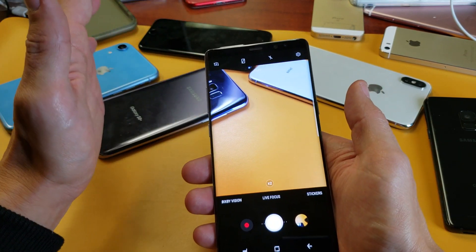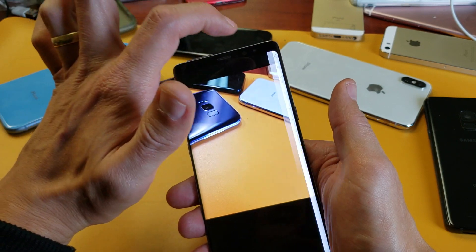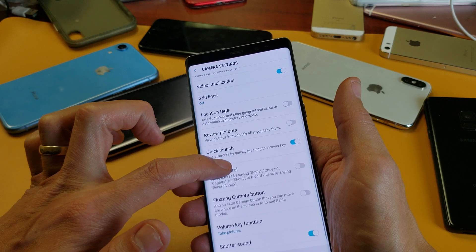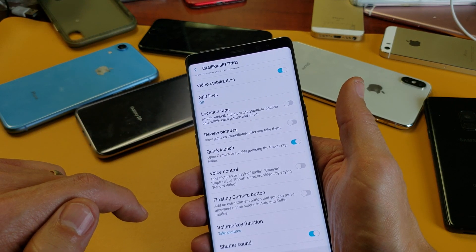And if you want to disable or turn it on, basically go into your settings here, right hand corner, tap on the settings icon. Then from here, scroll down and look for Quick Launch. It says right here: open camera by quickly pressing the power key twice.